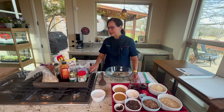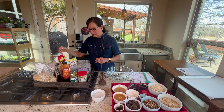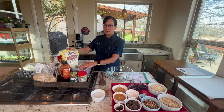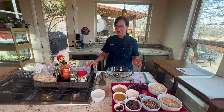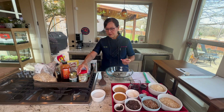They all start with some kind of grain — like oats. I'm using rolled oats and almond flour in equal parts. You can just use rolled oats, but you can't just use almond flour alone, that's too fine. All breakfast cookies also have some kind of nut butter — today I'm using peanut butter, though I often use almond butter.